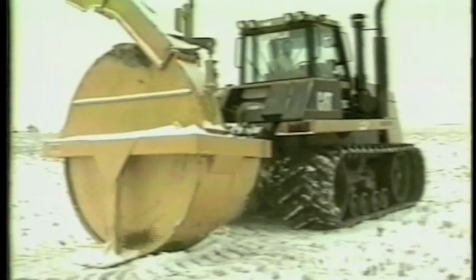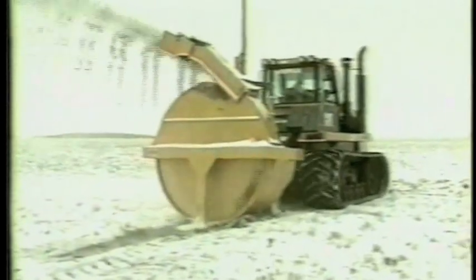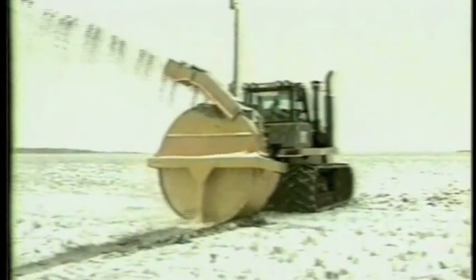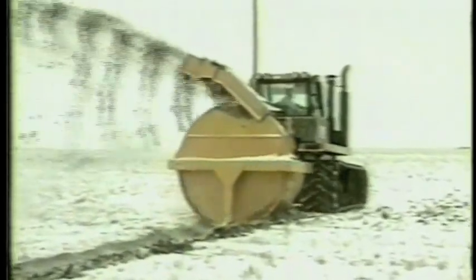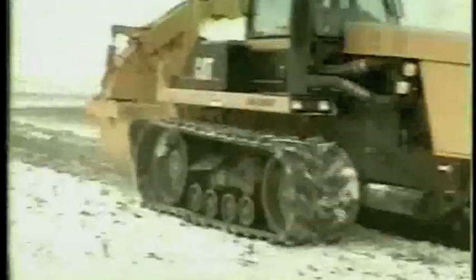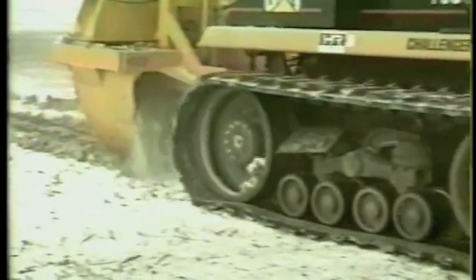Stand back, folks. This isn't what you'd expect. We're not blowing snow here today — we're throwing dirt. Junior Liebrecht invented this machine. You know the type of guy he is: one of those kids who loved to throw stuff when he was little. And he's sure doing it today, thanks to this PTO-powered giant rotary ditcher.